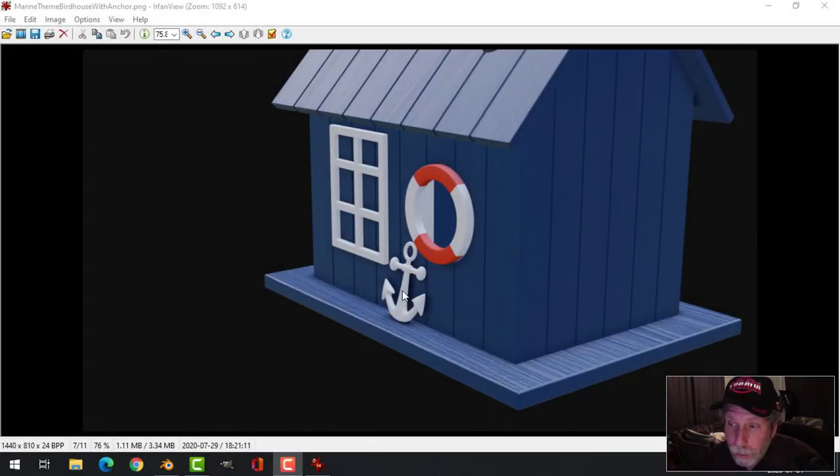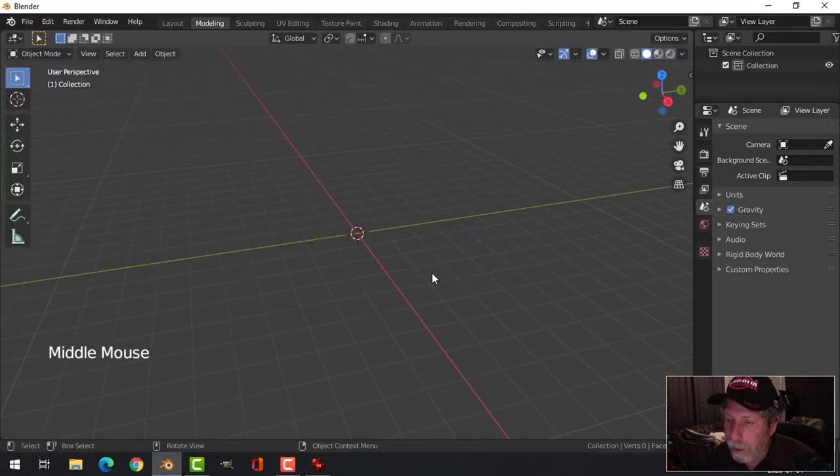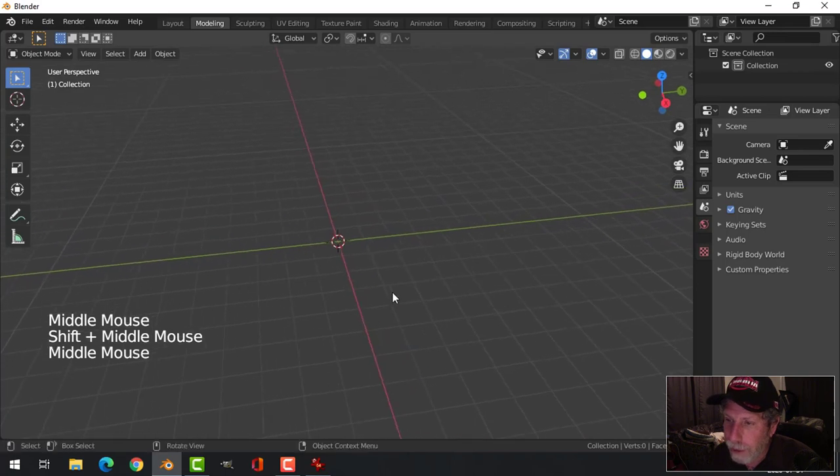In my last video I modeled the anchor for my marine or nautical themed birdhouse, and I've decided I want to add a couple more props. I'm going to make a really simple rope ladder. Because this is a cartoon sort of style — something you'd make in your woodworking shop and put out for the birds — these are sort of plastic things just glued on, so it doesn't have to be perfect, and that's great for me. Here I am in Blender 2.8; I've just deleted everything else from my scene.